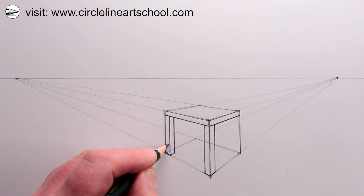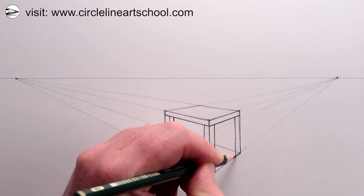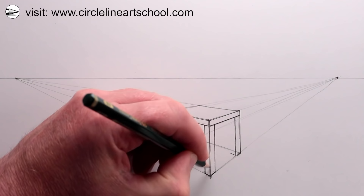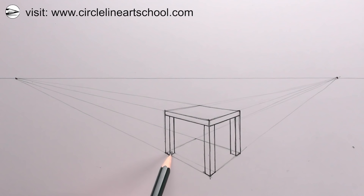Next we can repeat this on the right-hand side — another parallel vertical line matching up with the first vertical line on the right, then the base of the chair leg. The left-hand side will go to the left vanishing point and the right-hand side will go to the right vanishing point, and then we can draw another vertical line. It might be helpful to draw a guideline between the base of the chair legs on the floor, which will help us work out the base of the chair leg at the further distance in this cube.